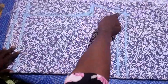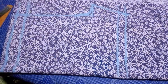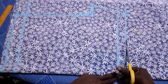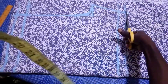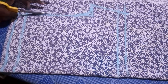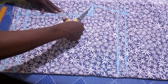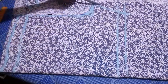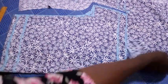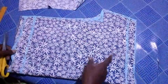I've connected the line and extended it upward, then I go ahead and cut the front piece. This is what I have. The next step is to take this front piece and place it on another piece of fabric to use it to cut the back piece.